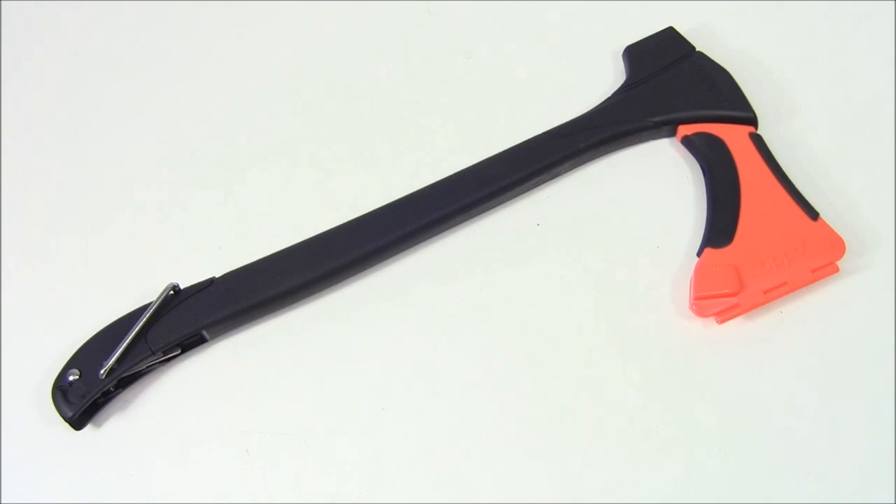Today on Everyday Tactical Vids we're taking a look at the Zippo 4-in-1 Woodsman. This is Tim as usual and I got this product directly from Zippo for review. Pretty creative, pretty innovative that they would come up with something like this.